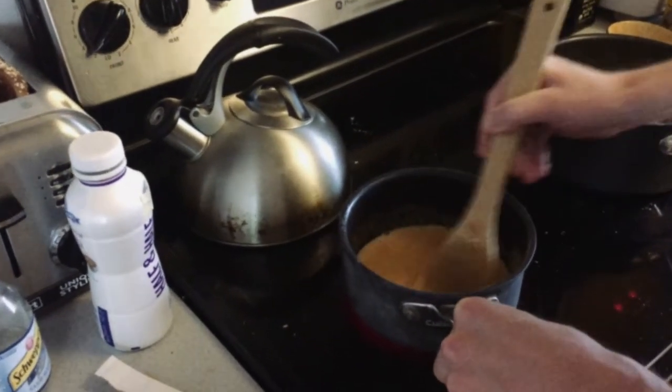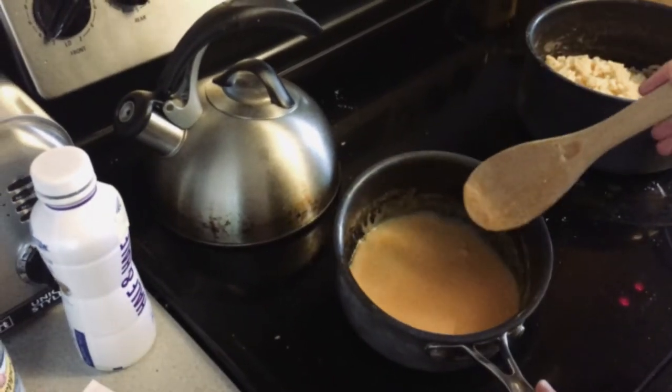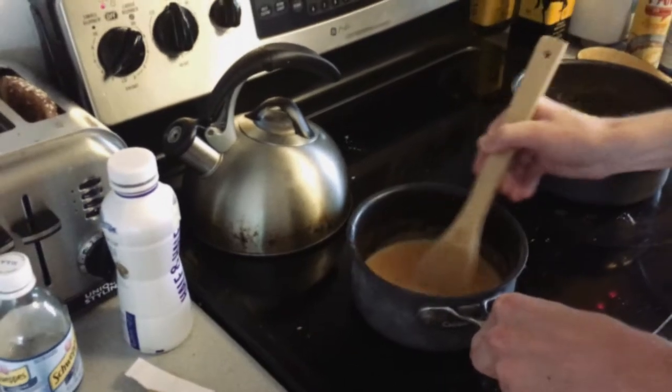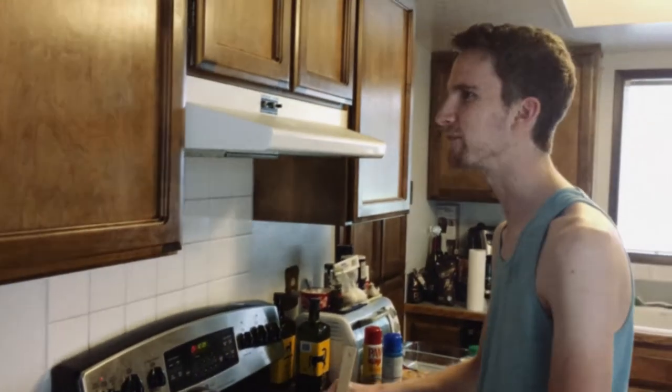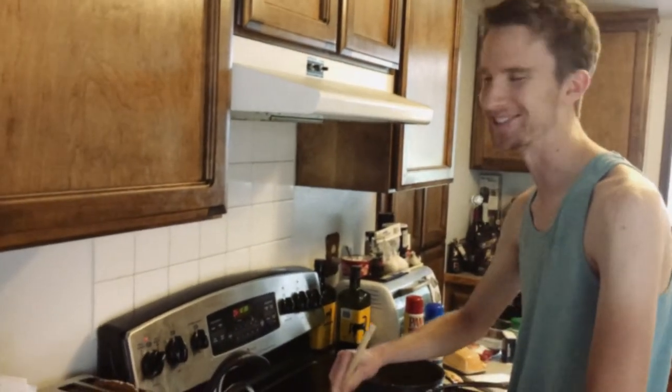So make sure you get the clumps all mixed in. Look at that orange — doesn't that just look natural? It's like something like a vegetable. This is like high-vis safety orange that you see at a construction site. That's how you want it to look.